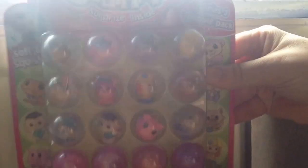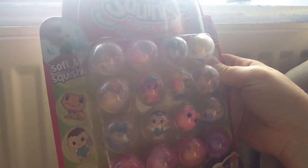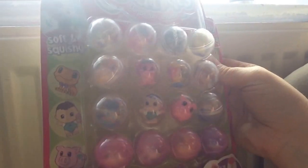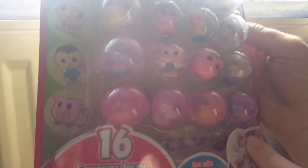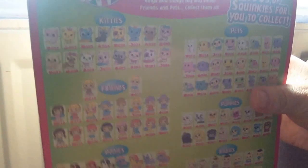Hi everyone, so today I will be opening this Squinkies surprise inside set. It is a series 3 bubble pack and there are four coloured balls and then four surprise ones underneath. And then this is what it looks like on the back with all the ones that you can collect.